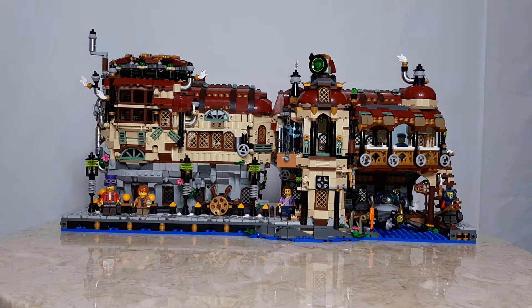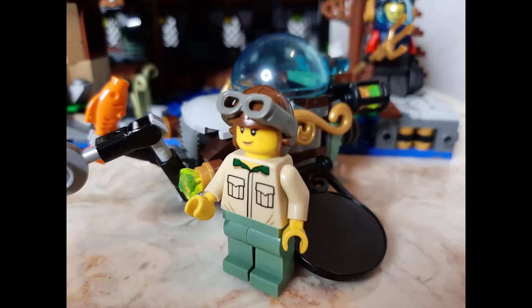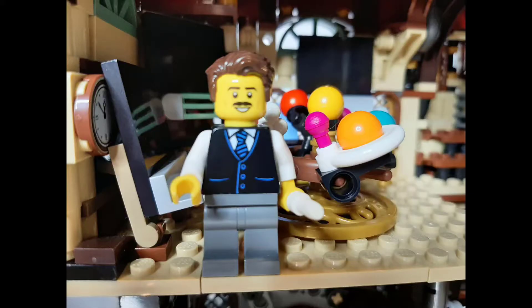The Exploratorium includes eight minifigures: two invention thieves, a musician, a submersible pilot, a diving suit, a mariner, and two professors.